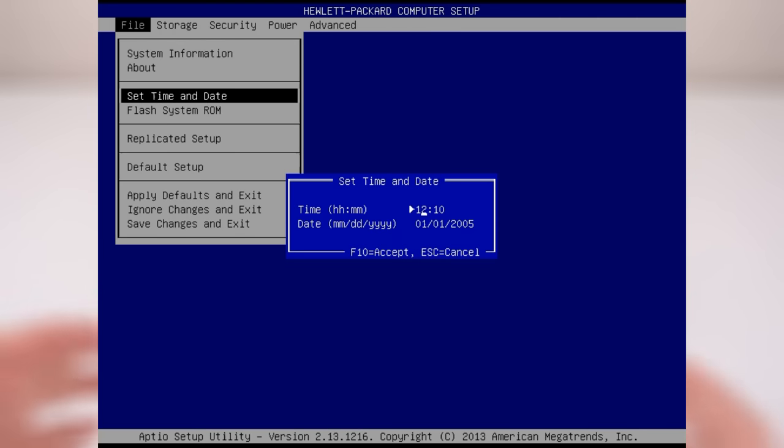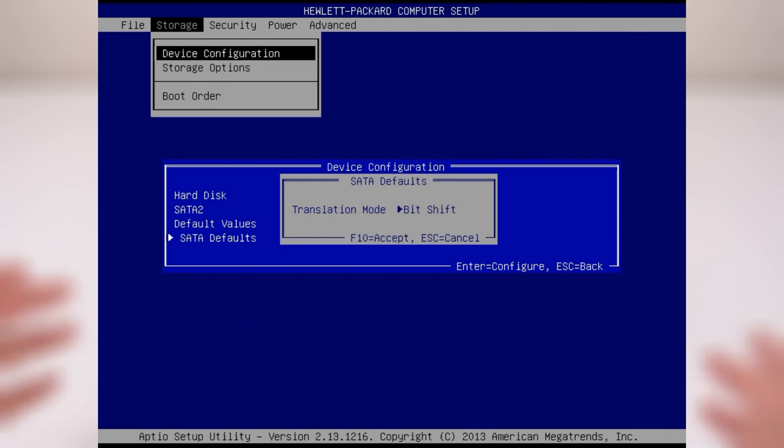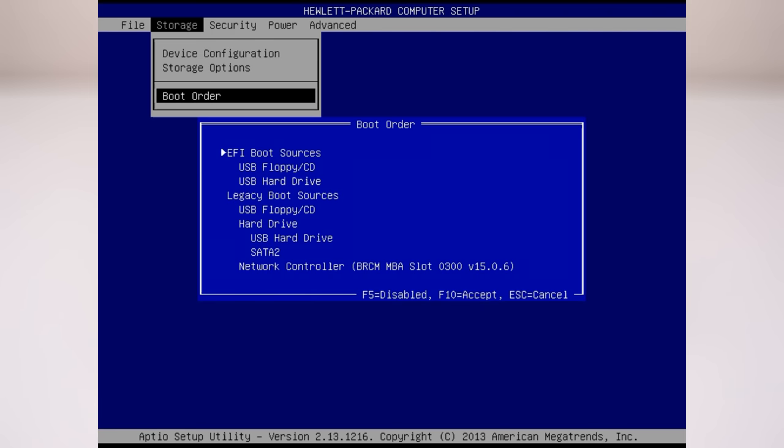The BIOS has a lot of options — it reminds me a lot of the HP Elite 8200 small form factor machines. To access the BIOS, just hammer the ESC key when you turn on the machine. This will also let you access a boot menu and some diagnostics.